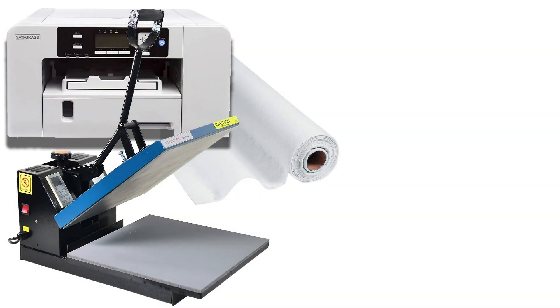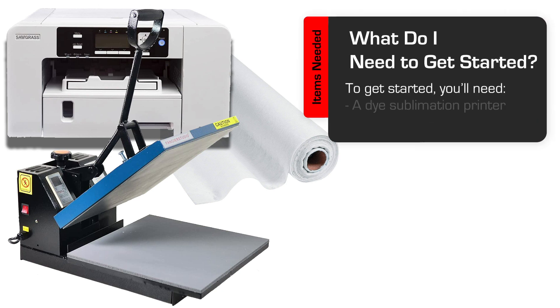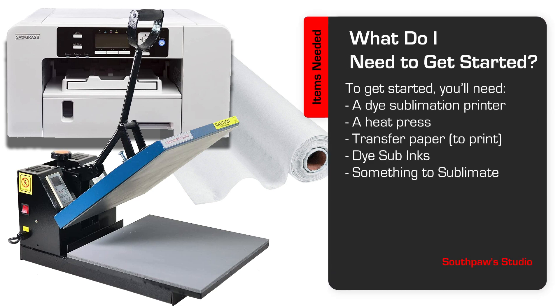What do I need to get started with dye sublimation? To get started, all you'll really need on the basic level is a dye sublimation printer, dye sublimation ink, a heat press, and transfer paper. And you'll also need something to sublimate.